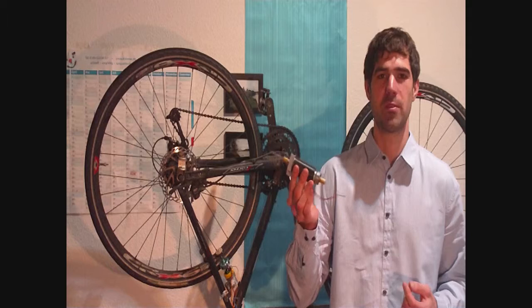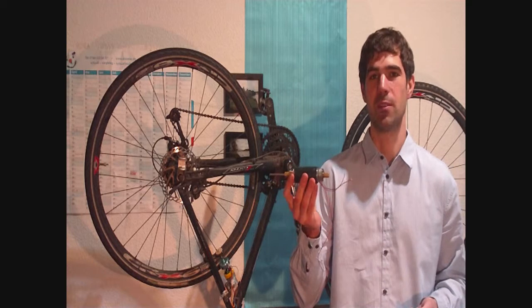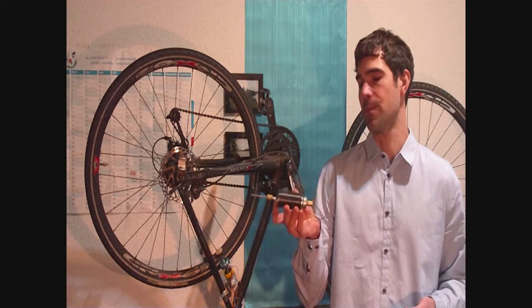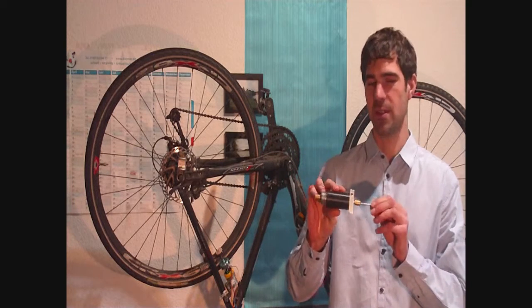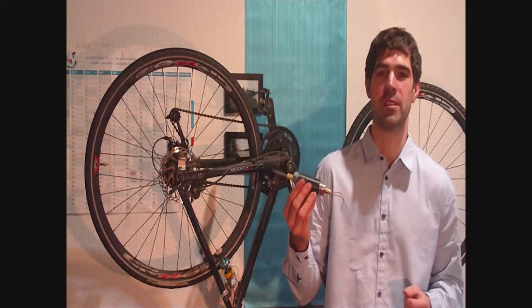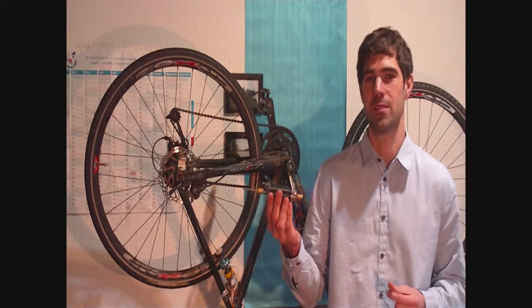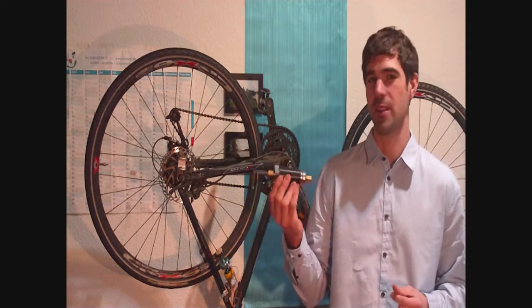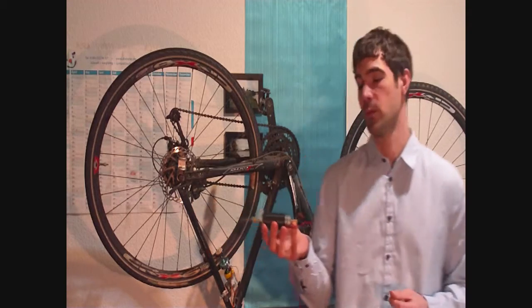It operates at 24 volts and 6800 RPM, which is very slow. But in the end I don't want to use this motor because it's very expensive. I got this one second-hand at a trade fair and even there I spent 100 euros on it, and if you buy a new one it's around 300 to 320 euros.